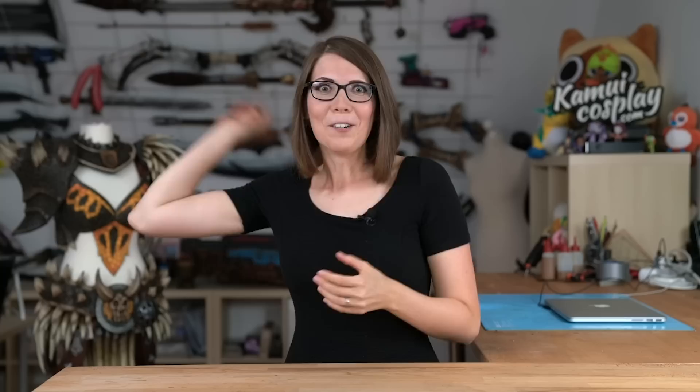And what does any reasonable cosplayer do that just completed a huge intense and crazy project? Make an even bigger one!